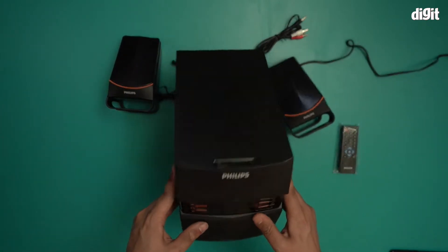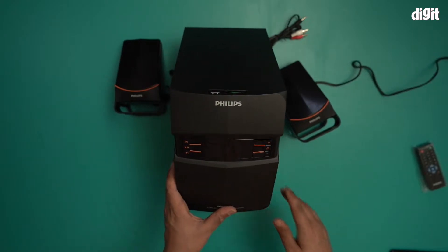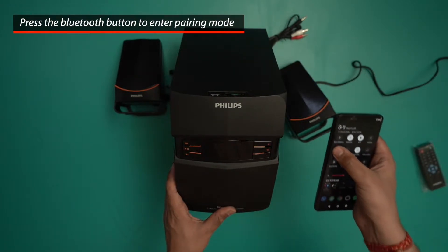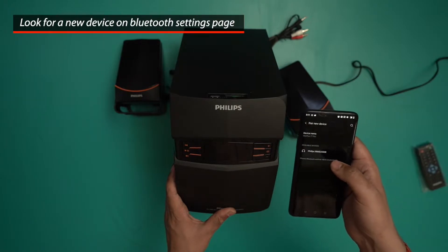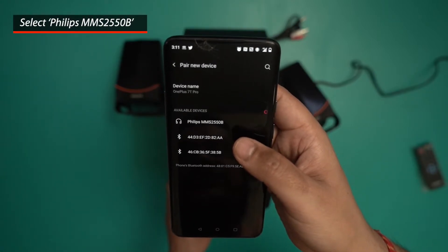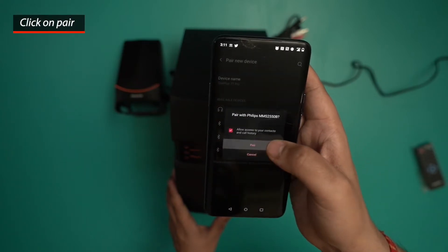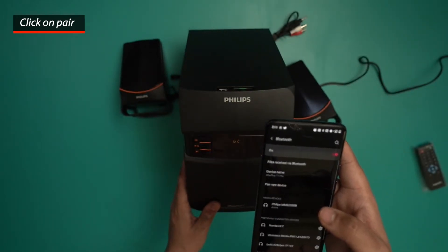It's flashing Bluetooth mode, so let me go ahead and take my smartphone and open my Bluetooth settings. I click 'Pair new device' and as you can see — I'll just hold it up for you guys — it says Philips MMS 2550B. That's the name for this speaker. Go ahead and connect it.